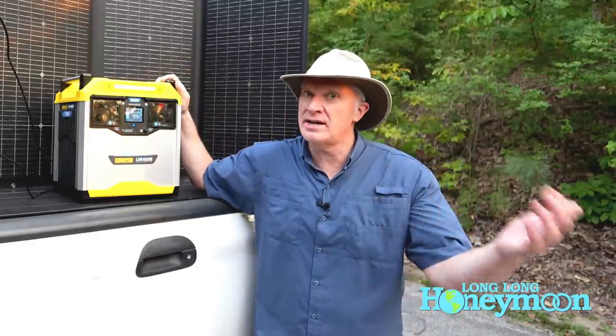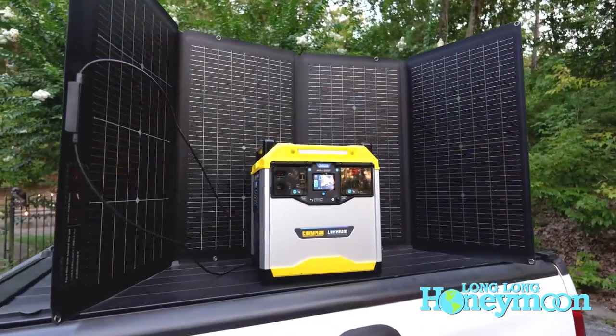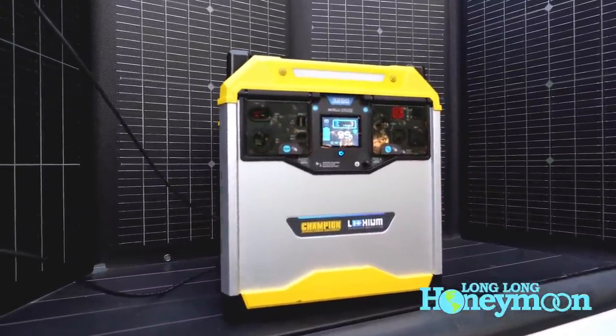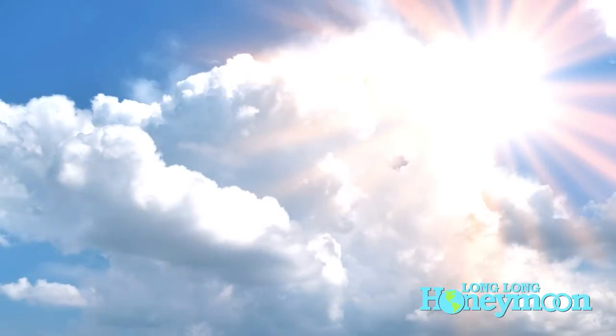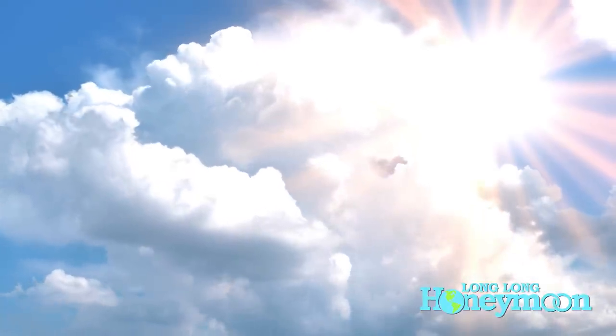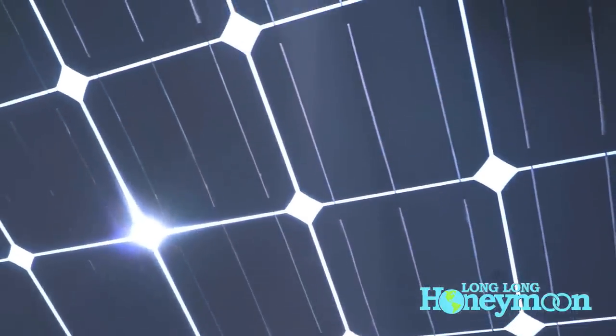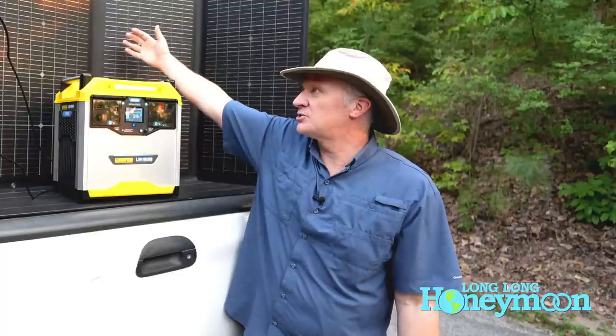One really great feature of this unit is that it has a standard MC4 solar cable input. So you can pair your Champion portable power station with a variety of different solar panels from Renogy, Bluetti, and EcoFlow. Now, in the real world, anyone who's played with solar panels knows you're constantly chasing the sun and adjusting the panel angle to maximize electricity input. So under an ideal best-case scenario, yes, you can pair AC recharging with DC recharging through solar, but how often are you really going to be able to do that?